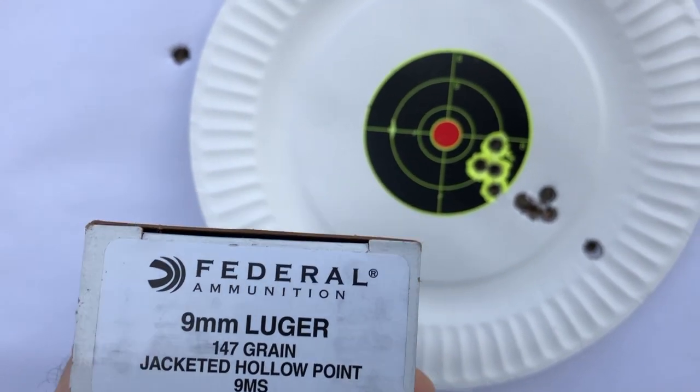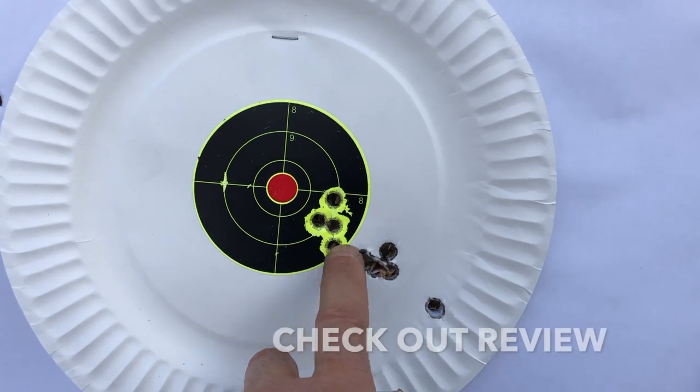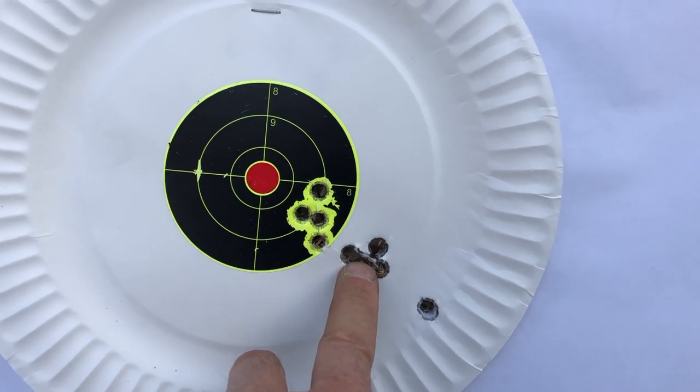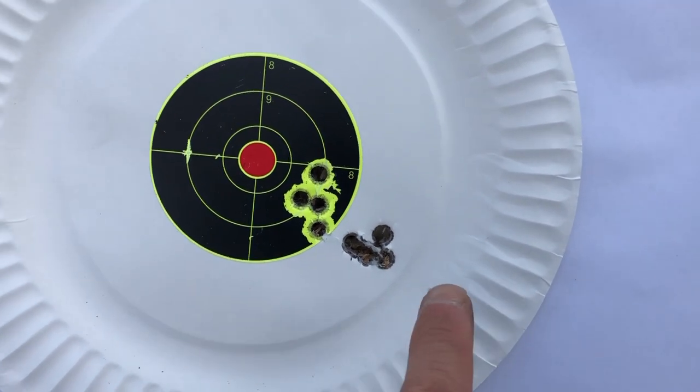Here's my second round with the Federal 147 grain using my 10-and-a-half-inch Foxtrot Mike upper. It's cold outside with snow, and I let it sit — you can see what a cold barrel does: it moved the entire group down and to the right. But that is impressive — 10.5-inch barrel, nine millimeter, 50 yards. We had a flyer on the first shot until the barrel warmed up. I could not be happier. Federal 147 grain — thumbs up. This stuff is quiet and unbelievably accurate at 50 yards with just a red dot, no magnification.